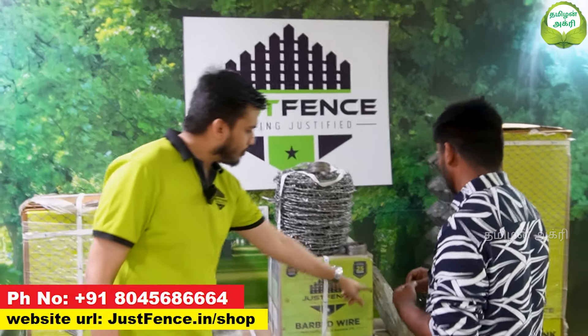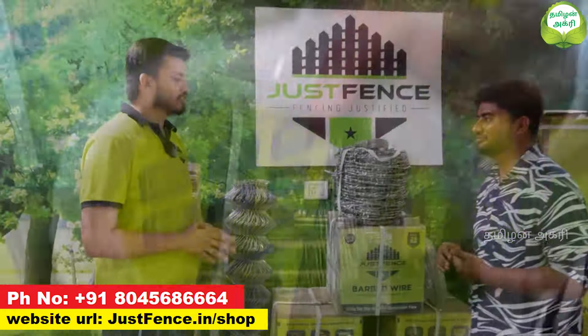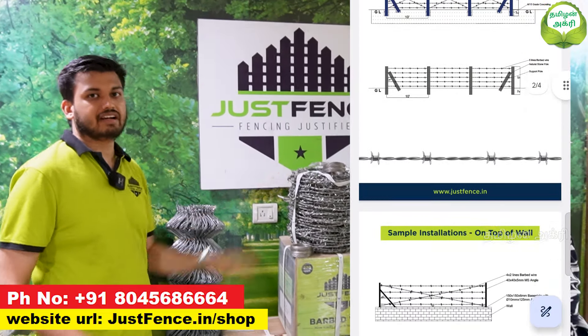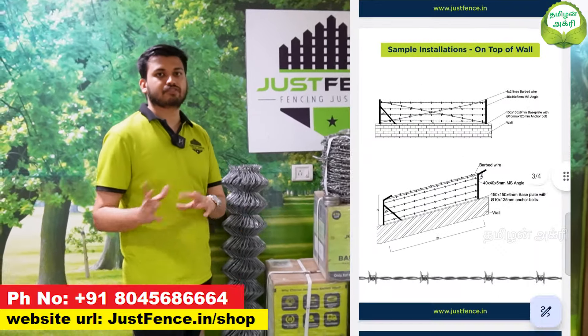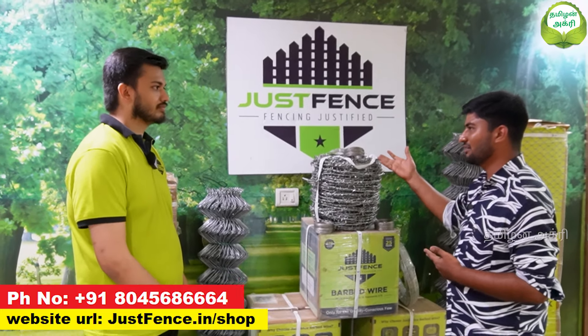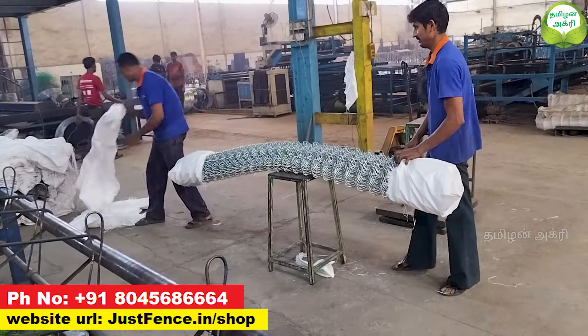We are using 4mm line wire and shape support on the top. When you use it, you have a well-tensioned, straight fence. We do this free of cost. The main benefit is you have a long-lasting, tension-free product. Easy transport, low labor cost, high quality, and standard length.